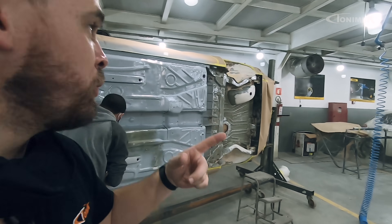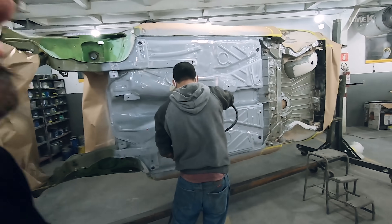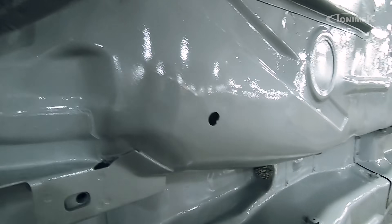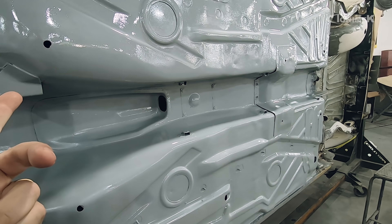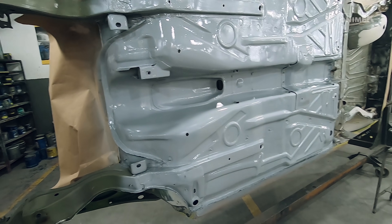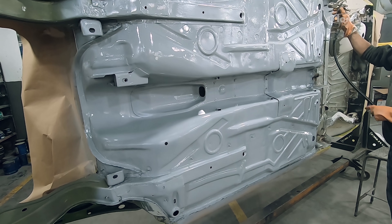A finalidade dele mesmo é somente dar proteção. Na parte superior do carro, a gente vai isolar ele também todo no primer epóxi, porém depois a gente faz uma aplicação do primer PU. O primer PU sim tem poder de enchimento, tem um lixamento mais macio e vai corrigir irregularidades. O primer epóxi não tem essa função — ele é bem fino, vai dar somente aquela proteção contra oxidação e ação de agentes químicos. É que agora é só assoalho por enquanto.